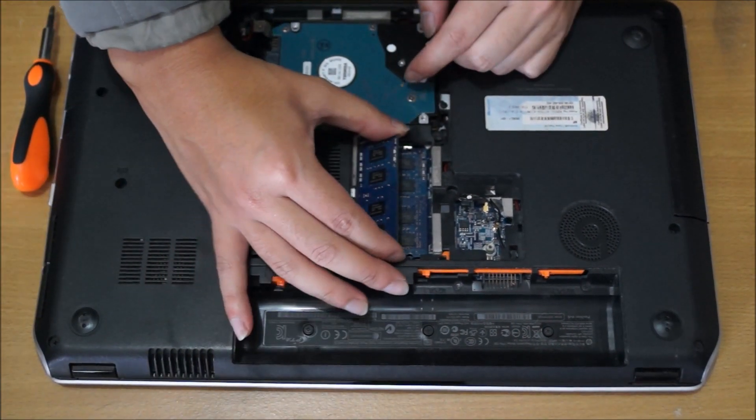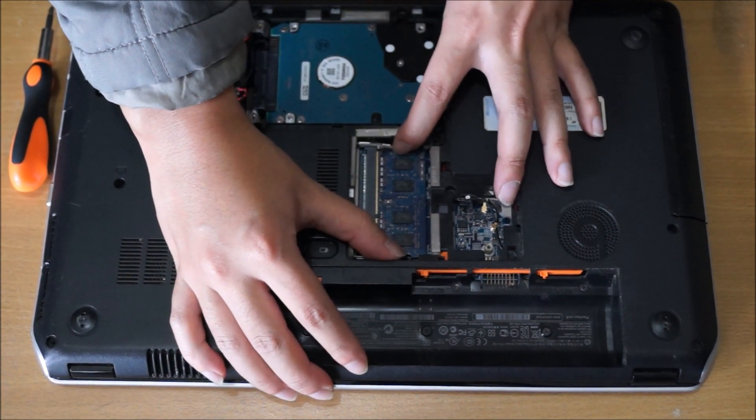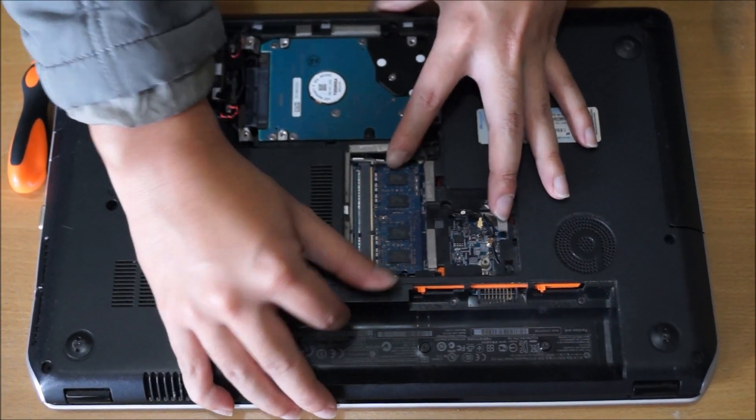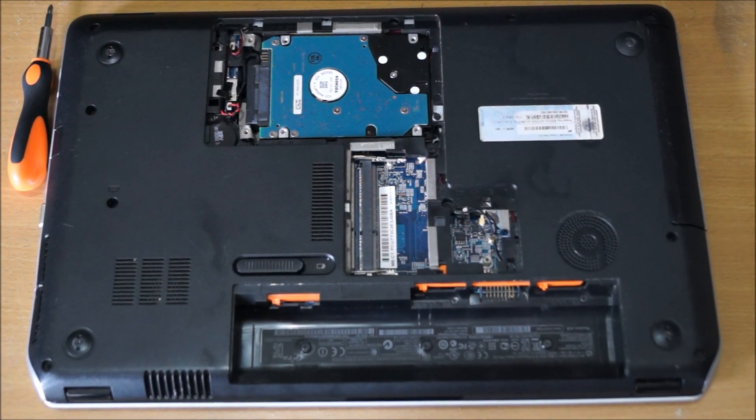With the RAM, there are two RAM slots. Push out the sides and the RAM pops up. Two RAM slots means sixteen gigs max, and this is DDR3 — not DDR3L — so you're allowed to use both slots.